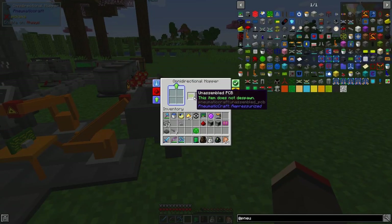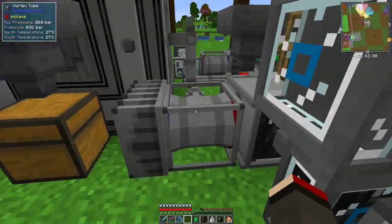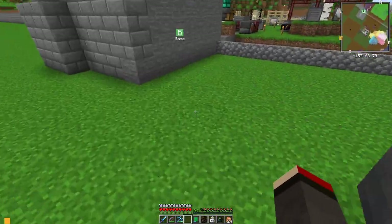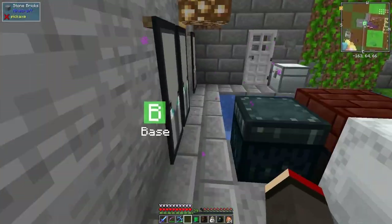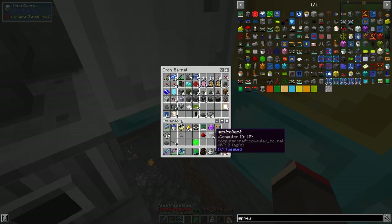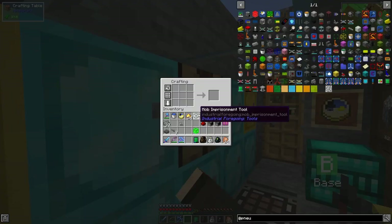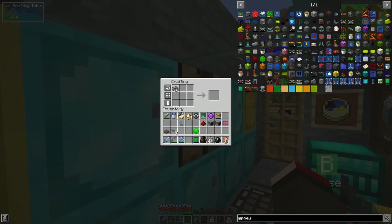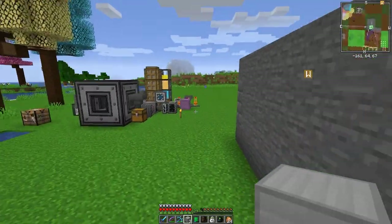We're getting unassembled PCBs at a much faster rate now than coming through the old method because we don't need the UV lightbox and etching tank. Let's make some compressed iron - I want a few of these so I'll make three sets: 27. Advanced pressure tubing is a lot better than standard even though the cost is more.